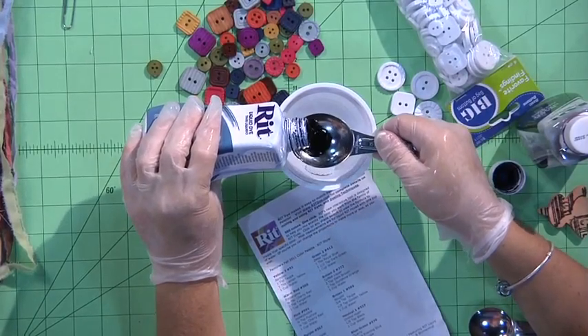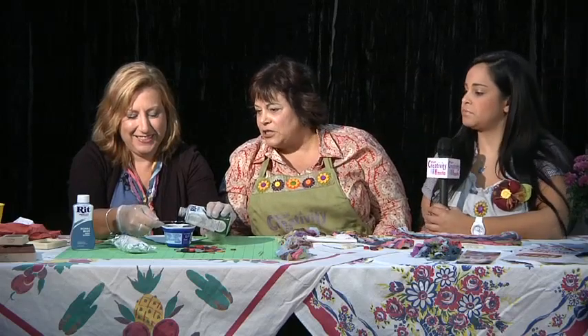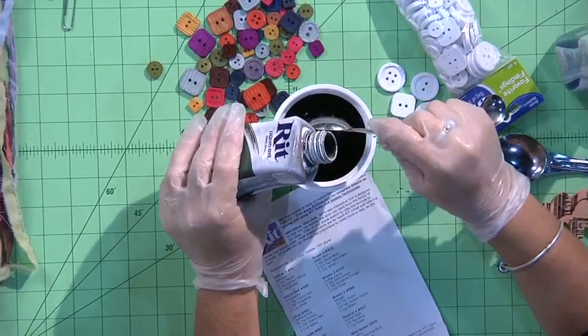So we're going to start with a tablespoon of royal blue to one cup of hot water. I am wearing craft gloves because it is dye and it will dye your fingernails — I have learned that. She calls the surgical gloves craft gloves. Well, on the road you use what you can. And then to that we're adding one and a half teaspoons of dark green.